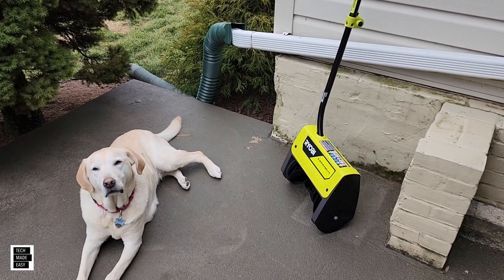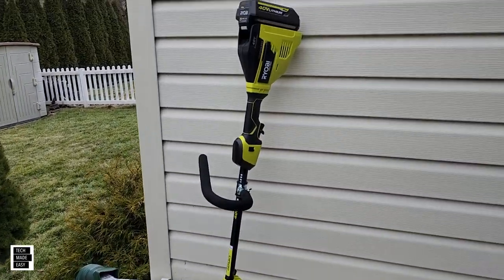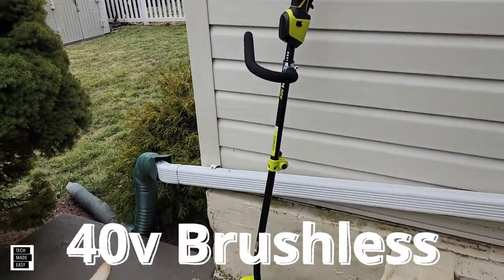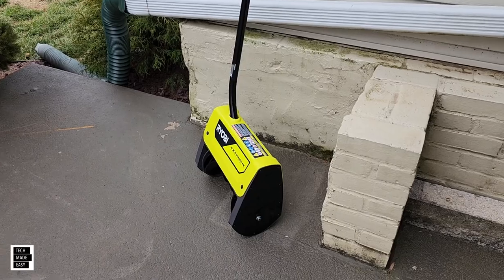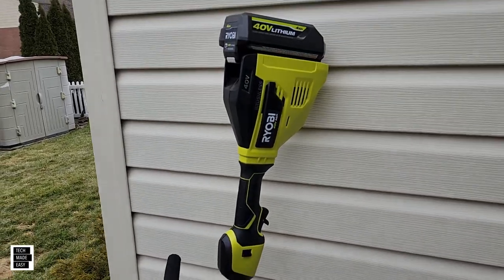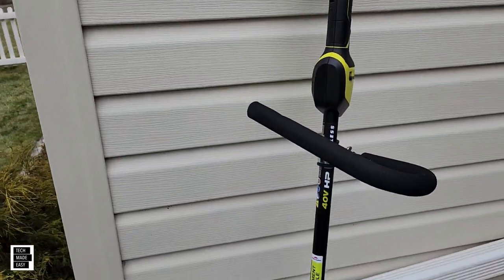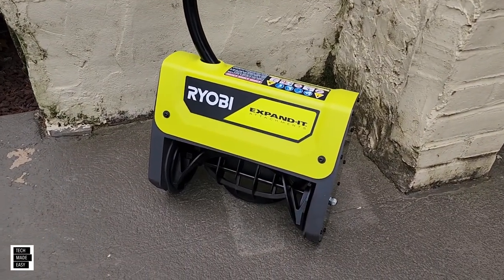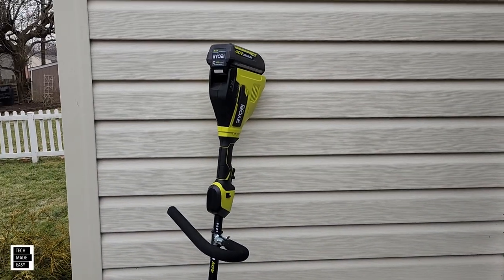Hey guys, Tech Made Easy, and thank you so much for clicking on our video today. We've got the Ryobi 40-volt snow shovel. This is their latest snow shovel — they do have another one that's not brushless. So this one's brushless, and we're going to do a super quick unboxing so you can see what's included. We got a little bit of snow, so we weren't able to really get a good impression on this, so we've got a first impression video for you. We're going to share what we thought based off of using this just for a short period of time, and then hopefully we can come back with a more detailed review. Let's go ahead and get this party started.